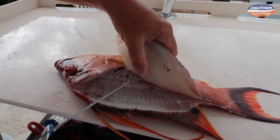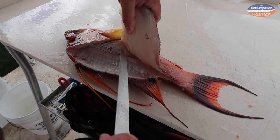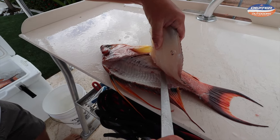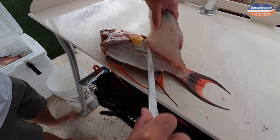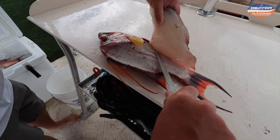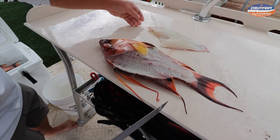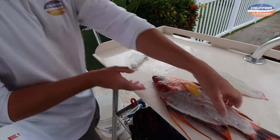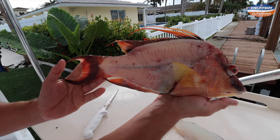Once you break through them, take your knife and just glide on the ribcage. Then take your knife and go on the other side of the backbone, tip of your knife down, and just peel that meat away. And that's it — beautiful hogfish fillet. The knife does very quick work.